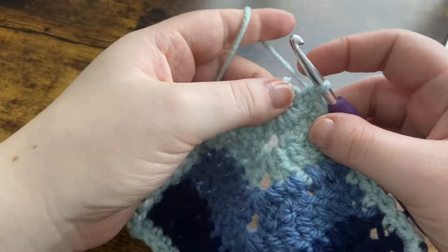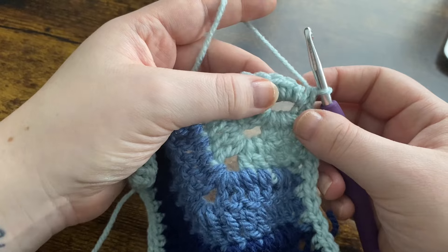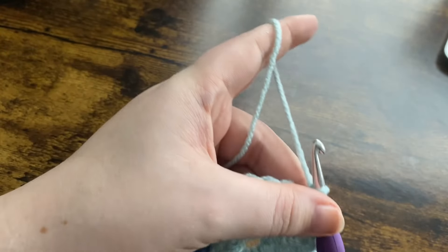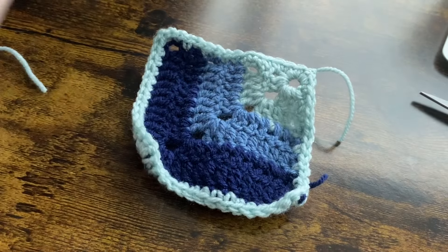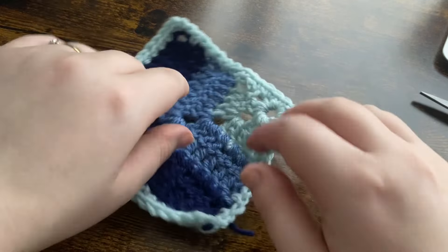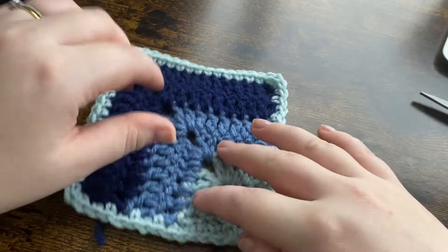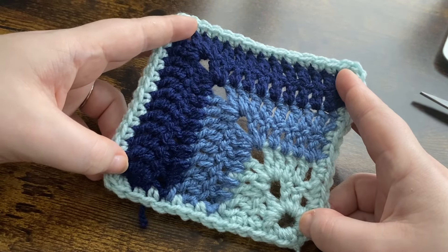Work up to your last stitch on the corner and then join. Once you've done this you'll have something that looks a bit crazy and crumpled — that is exactly why we block our granny squares. If you're not sure how to block granny squares, I will have a tutorial on that linked above. I hope you enjoyed this tutorial! If you did, give it a thumbs up, subscribe, and I'll see you in the next one. Bye for now!